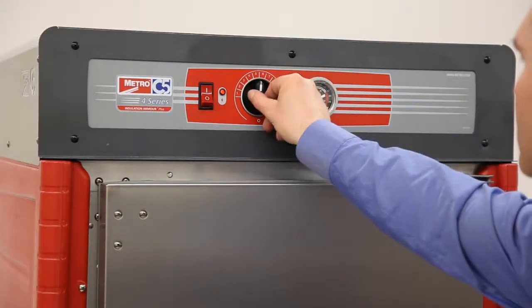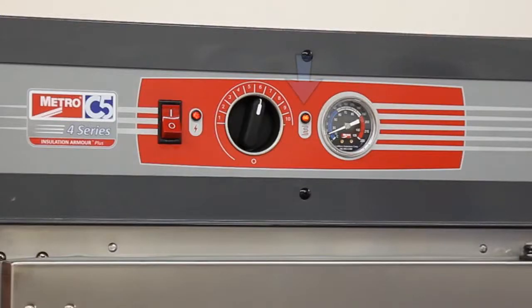Set the thermostat to the desired temperature setting. The yellow light should turn on as the thermostat calls for heat and energizes the heating element. The thermometer will always show the actual temperature inside the cabinet.